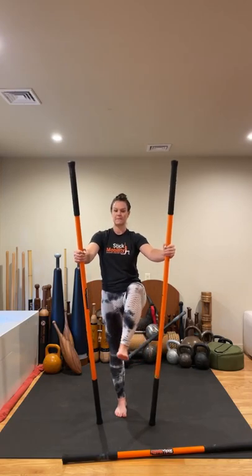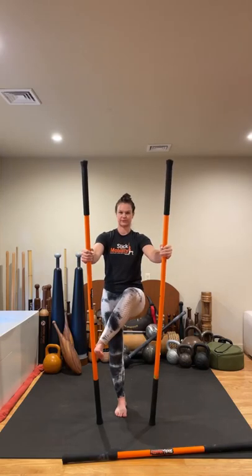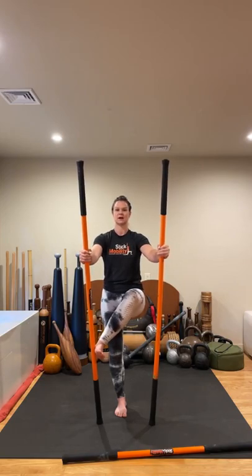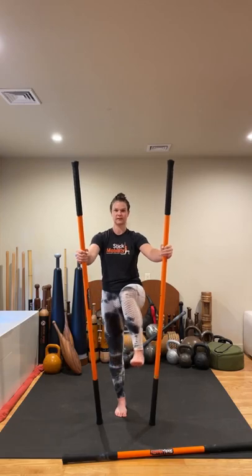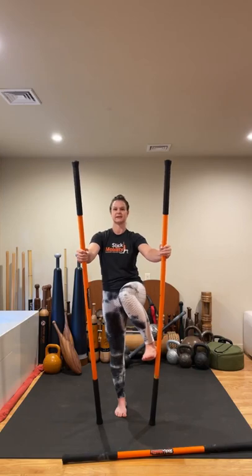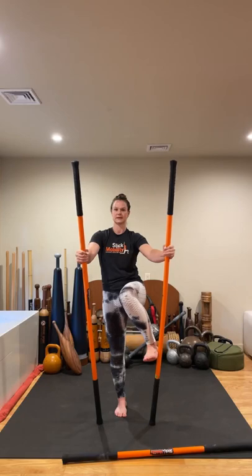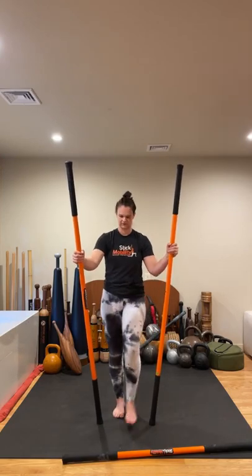Back over across to the left — push. Really put some effort into it. Try to stay upright; sometimes as we fatigue, people start to hinge forward. Stay with it. Release. Internal rotation — push, keep driving down into the sticks, create that stability. Hold here. Almost done. Come back through center, lower your leg, shake it out. We're going to return back down to the ground now.